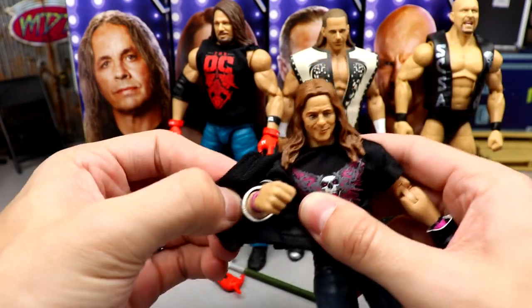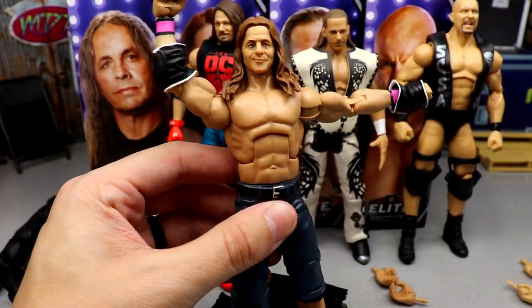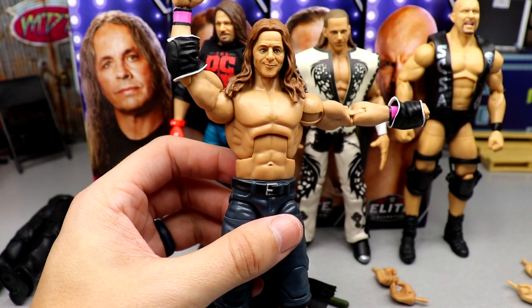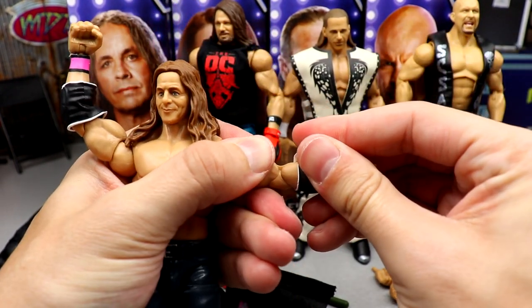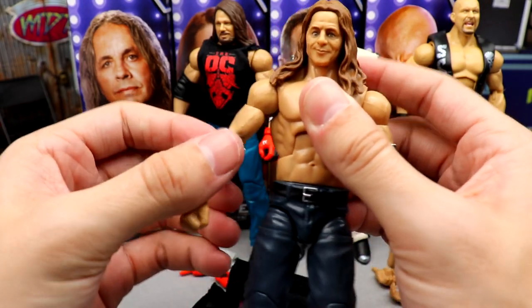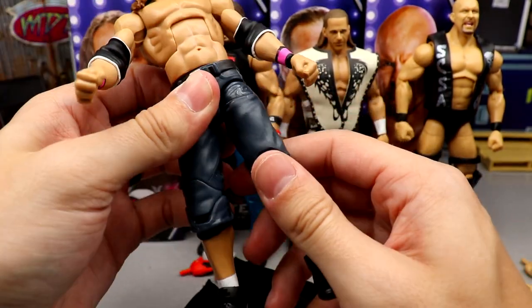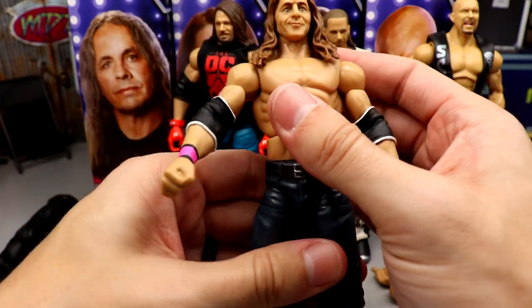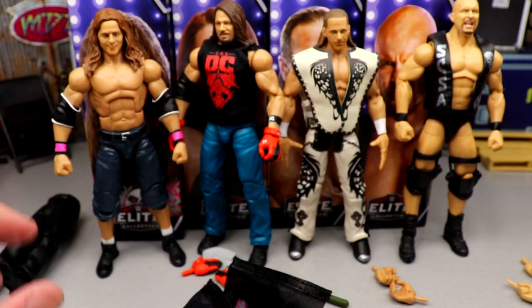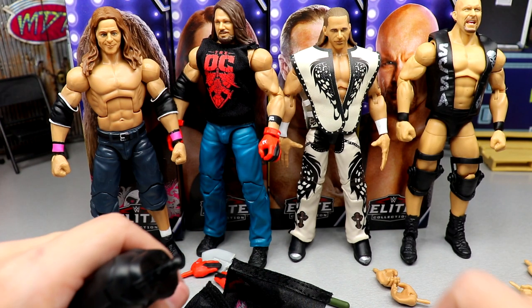I really like these elbow pads — they have a white outline. I wish they had open elbow pads. He does have double jointed arms which is really cool, and I like the pink wrist tape. The cloth shirt has velcro on it — so you get two cloth shirts in this wave. It's not my favorite torso for accuracy to Bret Hart, but you do get nice elbow pads. It's eight to ten year old technology for these long shorts figures — we really need to update that.